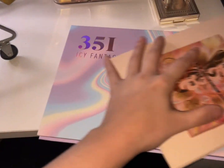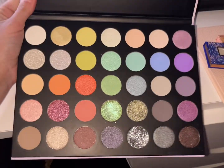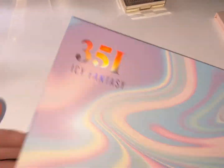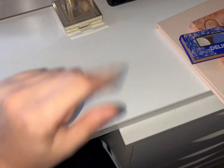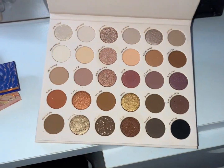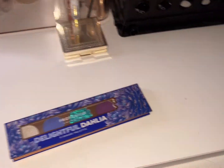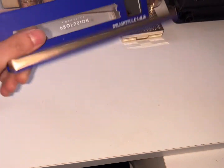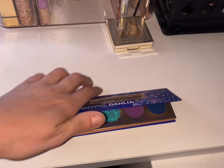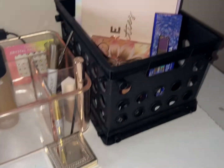Okay so let's go over the palettes again: the Morphe 35E Icy Fantasy — look at those beautiful shades — then a neutral palette, Bear Necessities from ColourPop, the So Fly ColourPop palette with those shifty shades, and the Delightful Dahlia for round two since we didn't use her the first time. That's our palettes for the week!